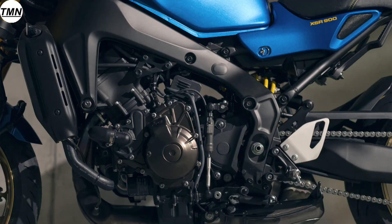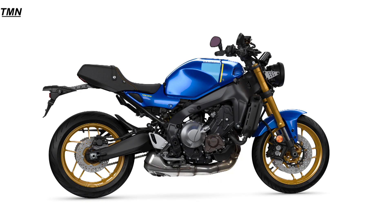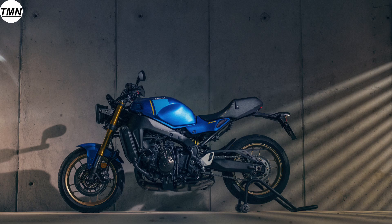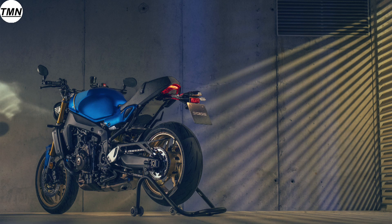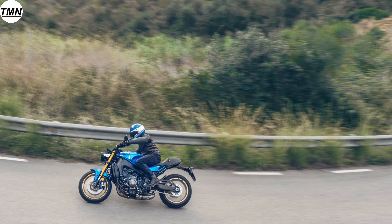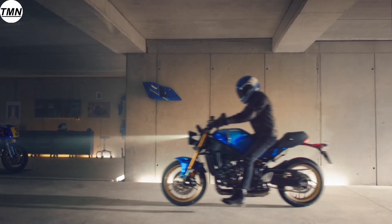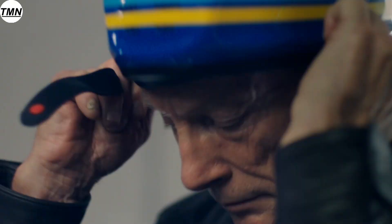The XSR900 gets a lighter feeling assist and slipper clutch to handle its markedly increased torque levels. The clutch is upgraded with different friction plates and the cam angle is changed from 30 degrees to 33 degrees. These changes reduce the load of the clutch springs, so the clutch actually feels lighter at the lever even while the engine is delivering more torque at lower engine speeds.